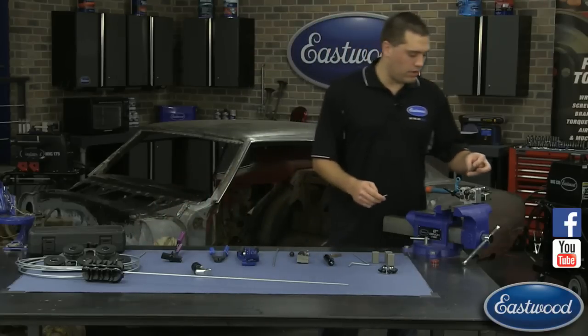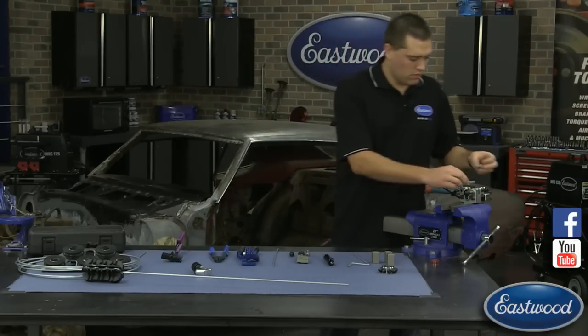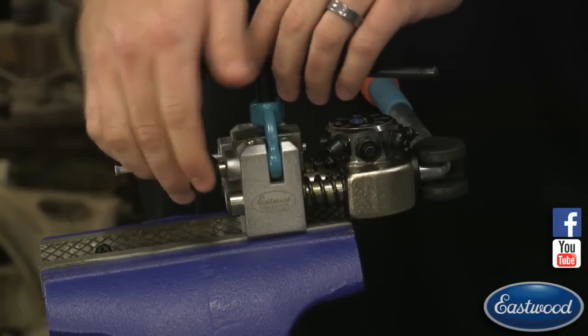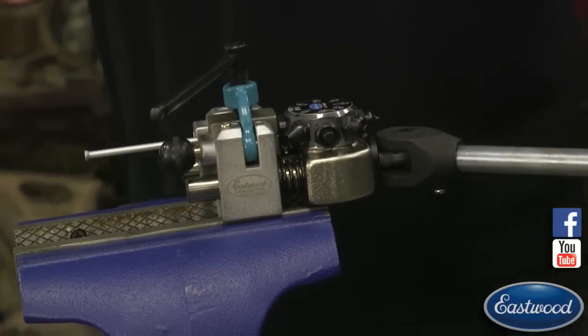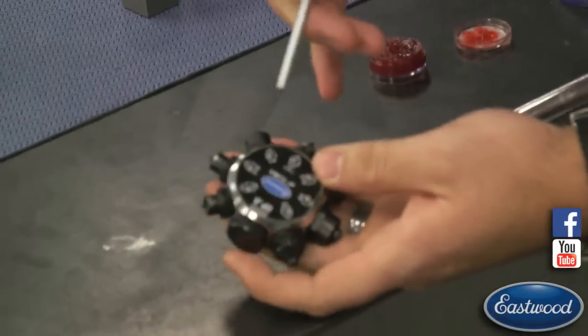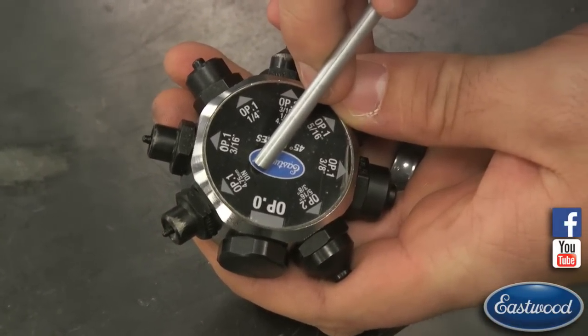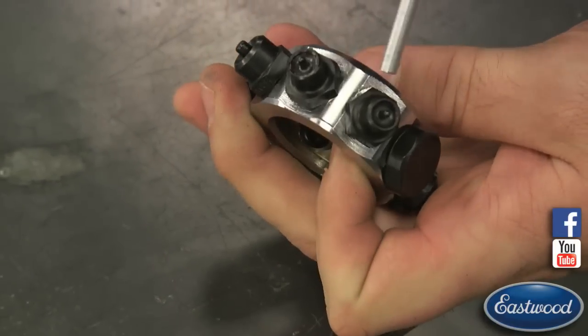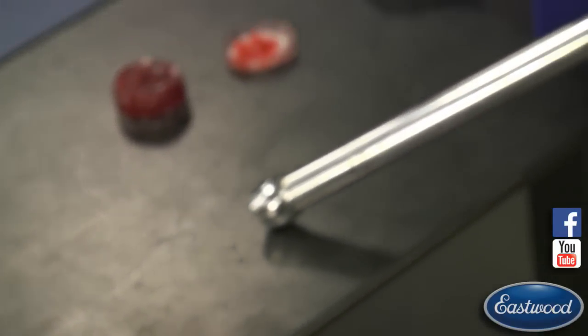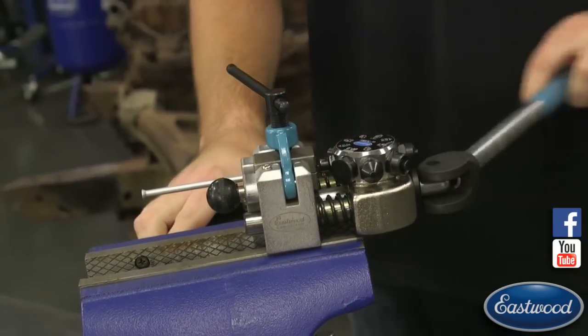Richard on Facebook wants to know if you can flare bubble flares with the pro flaring tool. Yes. We put it in with the square side and still start at operation zero. Operation zero gets us that nice centered point. Once everything's in and tightened down, on this turret there are actually two different spots for operation one: one that says DIN and one that says 3/16ths. The one that says DIN is the one you want for the bubble flare, as the inside of the die is formed slightly differently. Going to operation one for a DIN flare will bubble the line exactly the way you want.